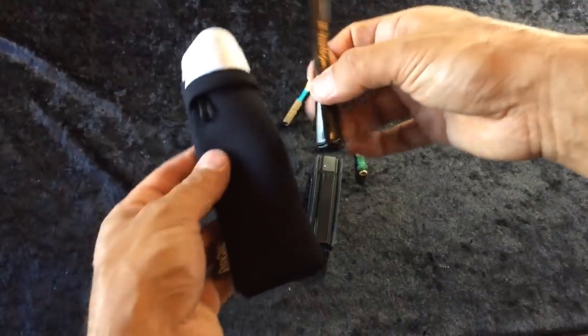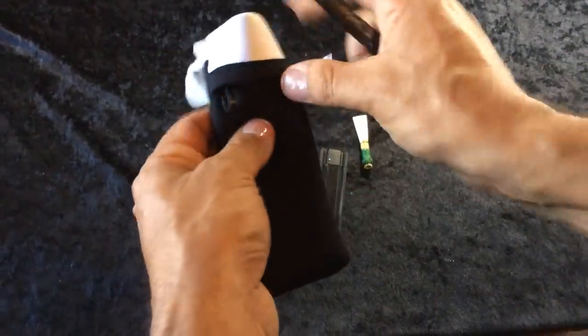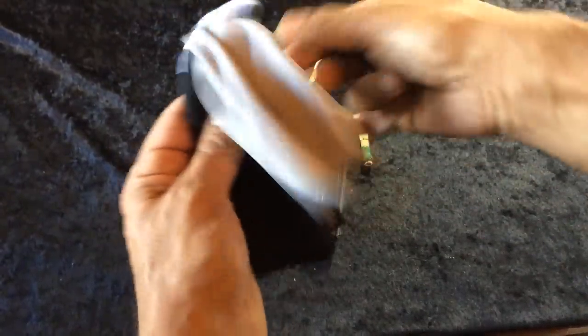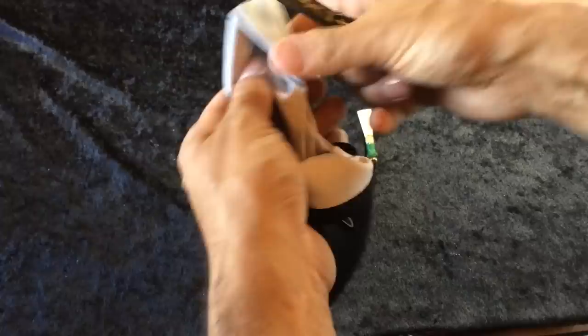Also now included, we have a new neoprene bag. All this is made in the USA — it's a really thick, really good quality neoprene. It is self-locking. One cool thing is it includes a microfiber cloth, so you can use it to wipe your tool after use.